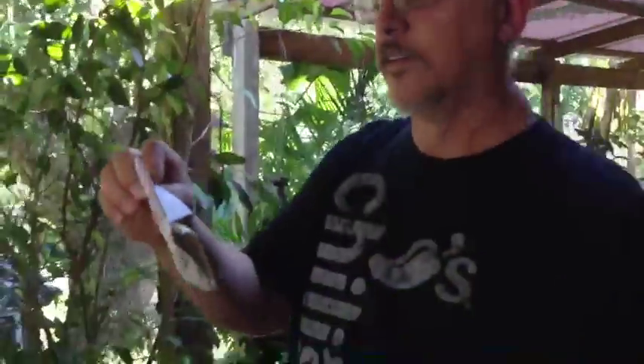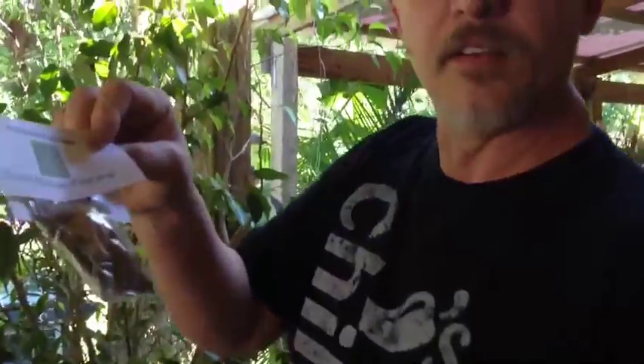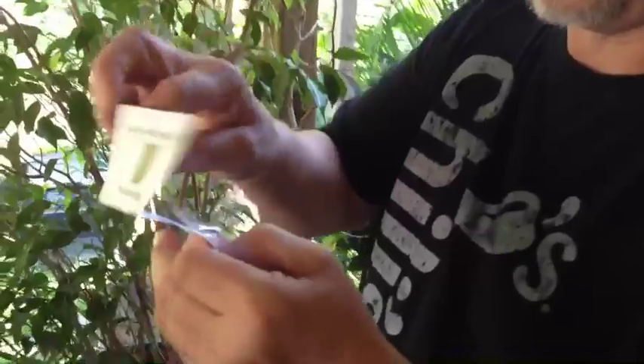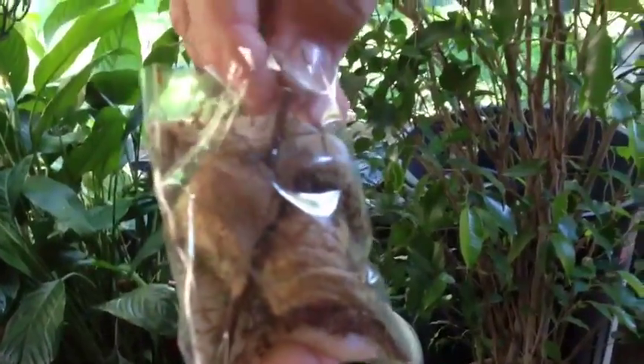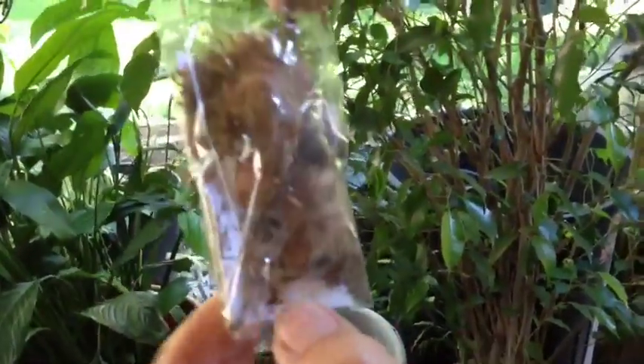I've got some praying mantis eggs off of eBay from Sweetgrass Farms and it looks as though they've already hatched in the mail while they're on their way here. Let's have a look. Can you see them? Can you see them moving? Let's get them out. I'm sure they're tired of being in there. Oh, look at them.